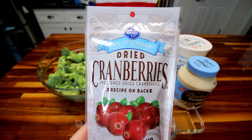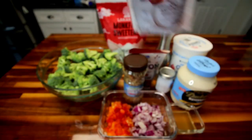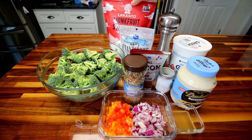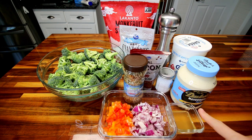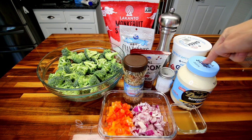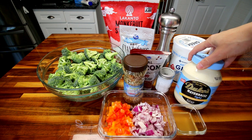I'm going to be using about a half cup of these 50% less sugar dried cranberries. You could use raisins or something else if you didn't want to use cranberries. And then for a sweetener, I'm going to be using a couple tablespoons of this Lakanto monk fruit sweetener. I've also got three tablespoons of apple cider vinegar.